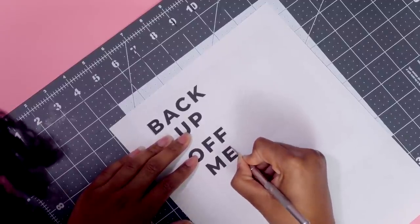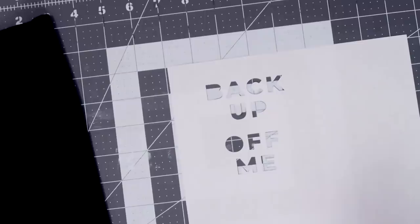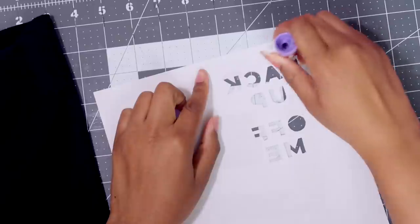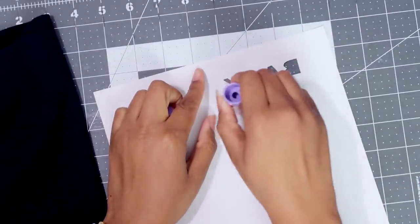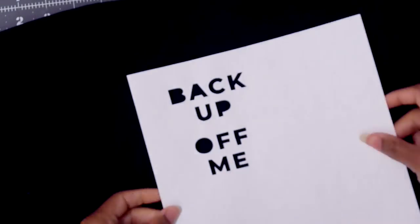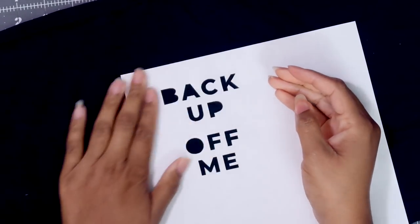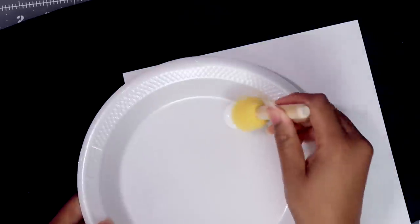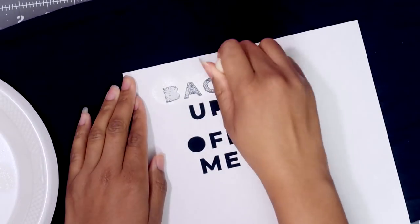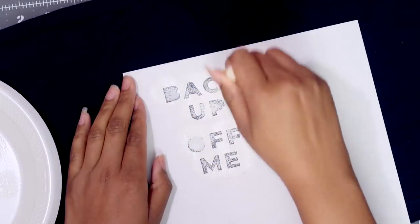I normally do all my vertical lines first and then turn the page and do my horizontal lines, then do my curves. In order to get the paper to adhere or stick temporarily to the fabric, I'll use just some elementary school glue stick and apply it to the back of my stencil and then stick it to the fabric. Then use fabric paint and a flat brush, put the brush in the paint as lightly as possible, just blotting it on top of the paper lightly until it's filled in.